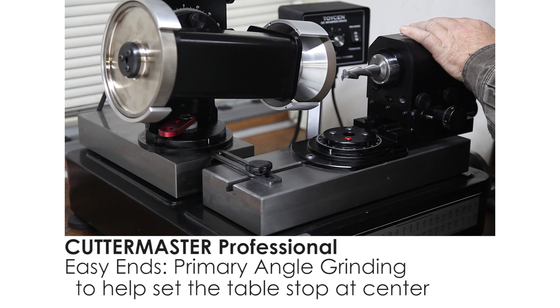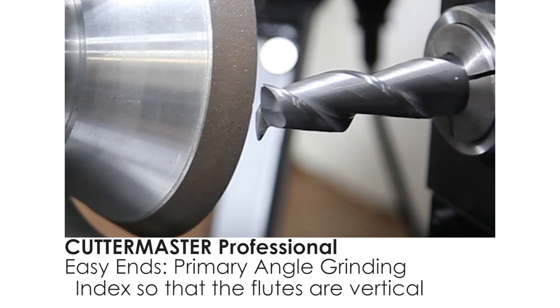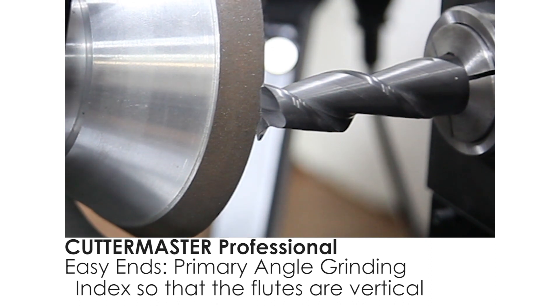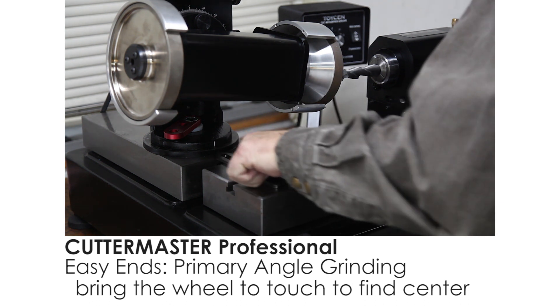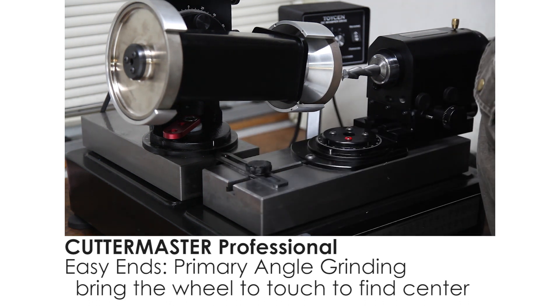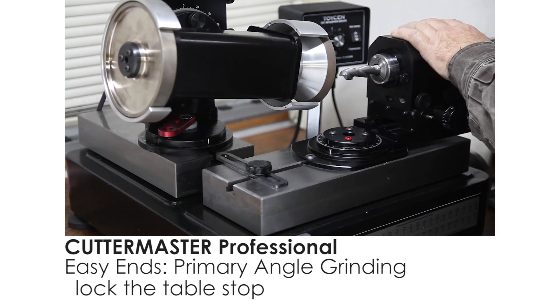I'm going to index over so my flutes are vertical. I'm going to bring the wheel in to center. It's an easy way to find center, and then I'm just going to tighten this table stop. And then when I come across next time to grind the primary angle, it should stop me right about center.